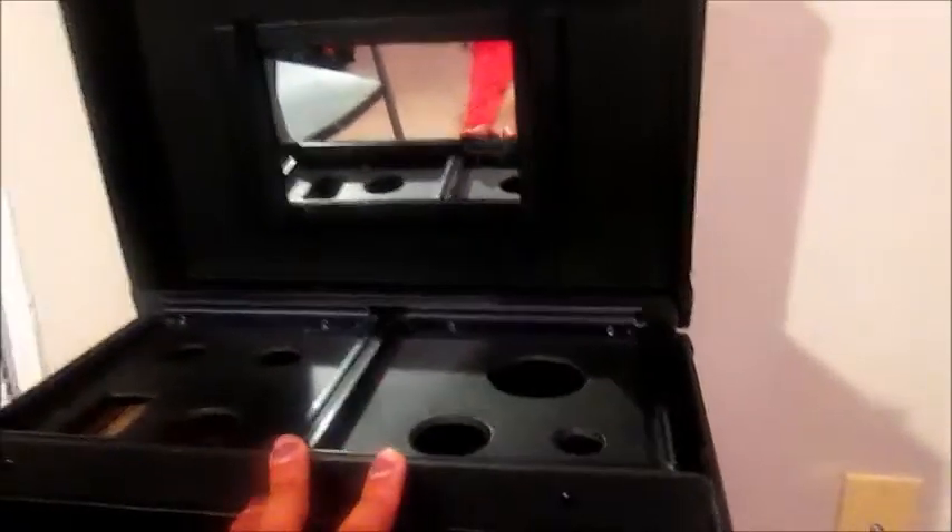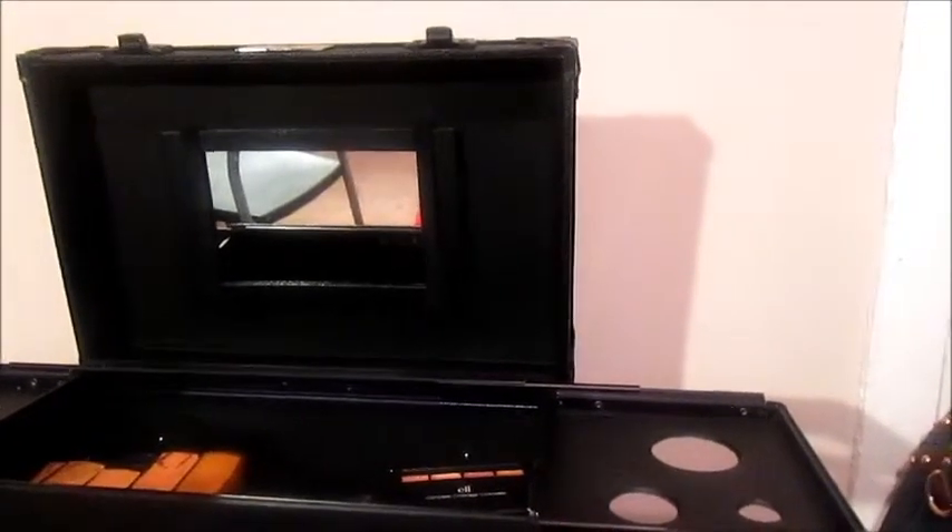When you first open up the case, it has a mirror. This mirror has straps and can actually be taken out — so you can literally remove it, hand it to the client, and let them get a look. Up top in this first level, you have these sliding shelves with holes for a blow dryer, curling wands, combs, brushes, flat irons, anything like that. So you can actually have this function as a working station. I know other cases have lights and plug outlets — this does not, but it's still great that it has spaces for those so your area isn't completely cluttered. At the top I just have foundations, concealers, and contour. That's the first level.